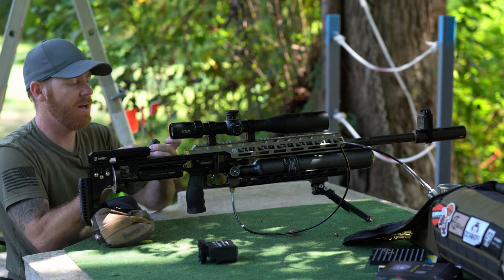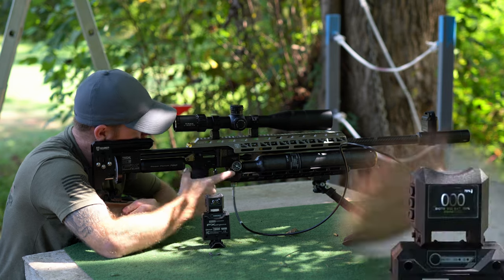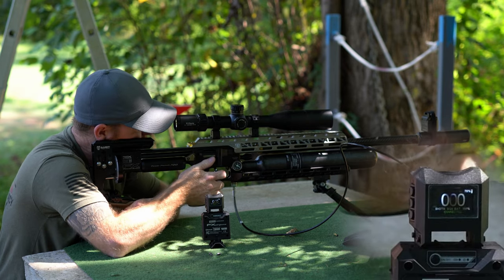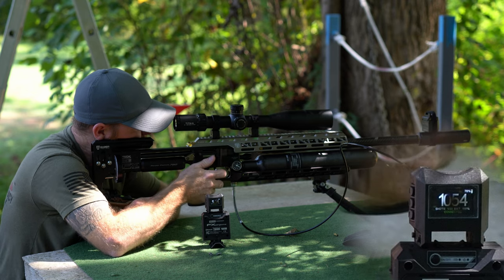We are going to fire this up and shoot a few to see if it picks up everything. First round impact never hurt.